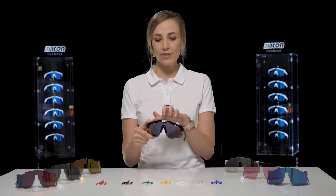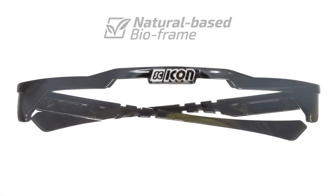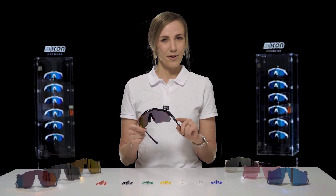First, we've got the natural-based bio frame, which is lightweight, durable, and can withstand the harshest conditions, all while reducing our carbon footprint.